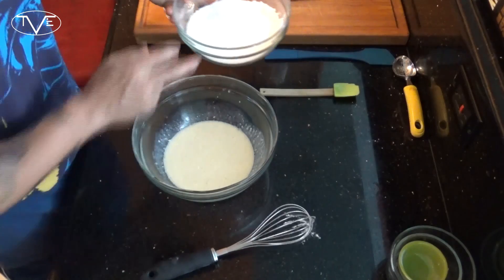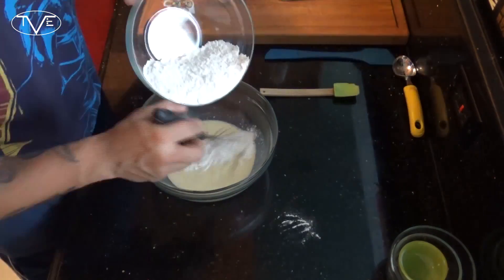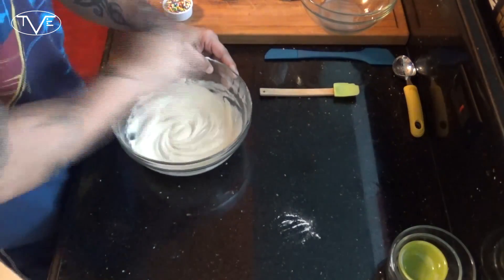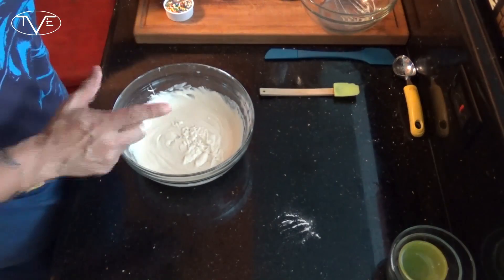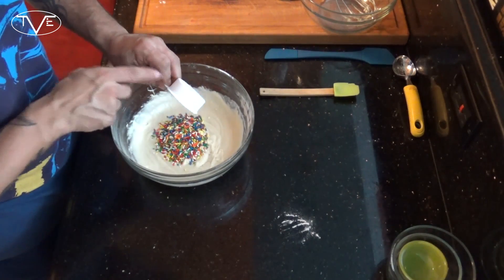Then I'm gonna go ahead and take my dry ingredients and whisk them into my liquids. Once that's all mixed together I'm gonna go ahead and take some sprinkles and fold those in.